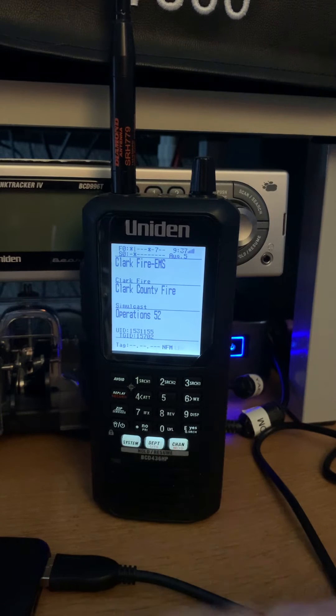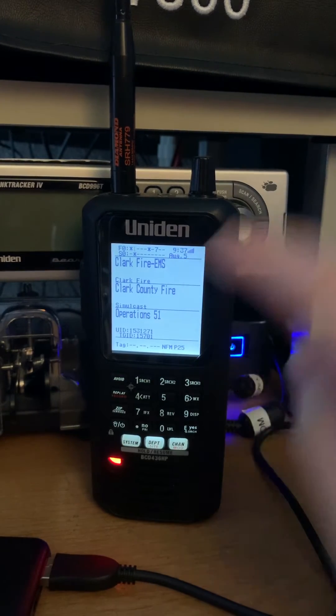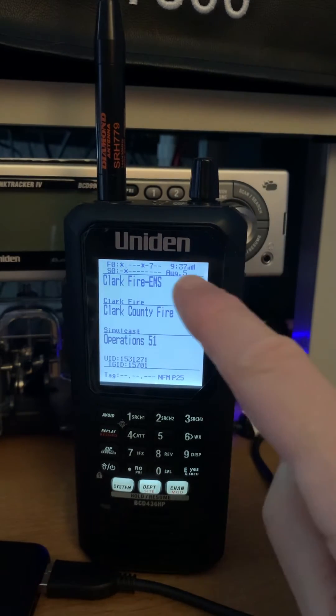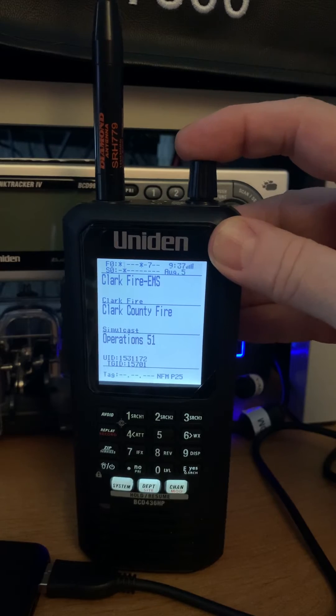I wanted to show what the difference was regarding the use of the AA batteries that are inside of it right now. There's three AA rechargeables in there. If you look in the top corner, you'll see it will show the voltage of those batteries. This relatively fresh set of batteries reads 3.75 volts on those three.